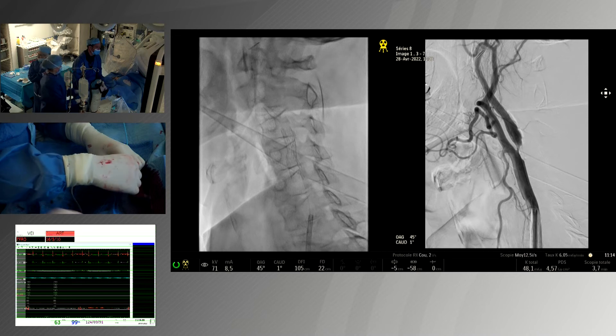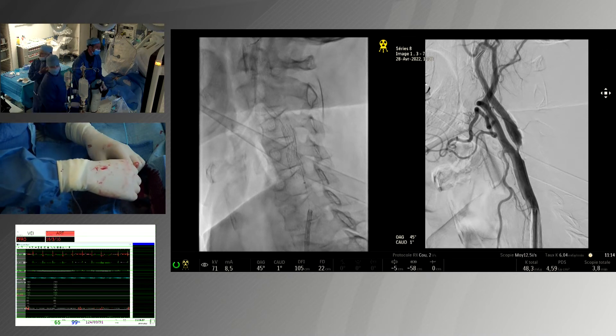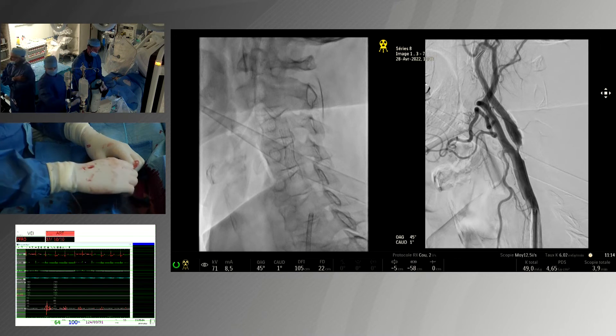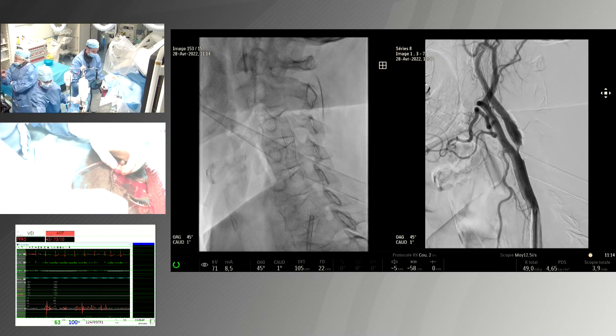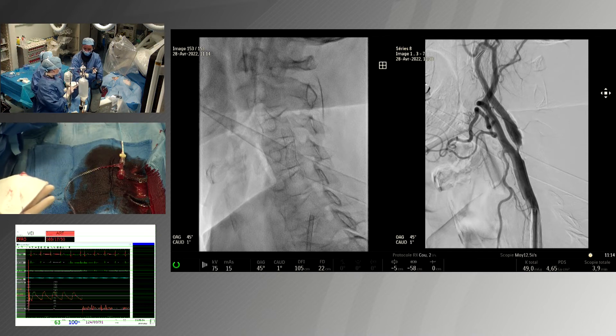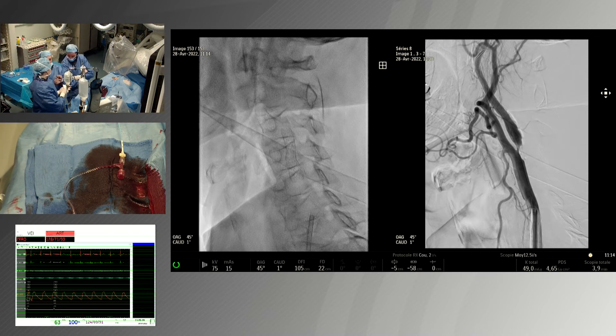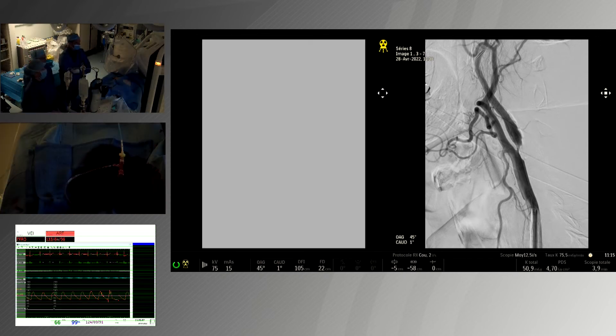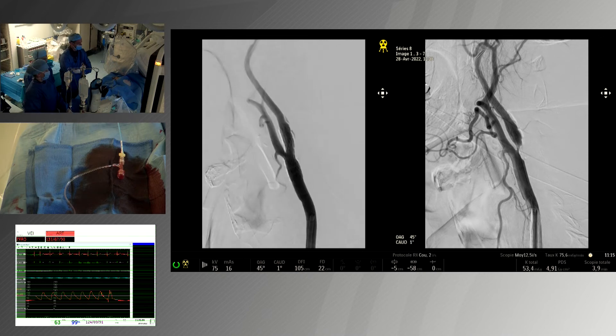This kind of lesion — this patient is asymptomatic. You could say to the patient: take some statin and antiplatelet therapy. You can see the stenosis was ready to close. We can see the filter, and there is some debris in it.